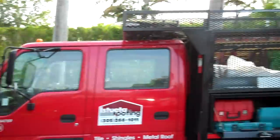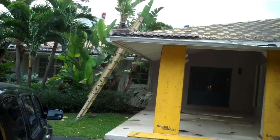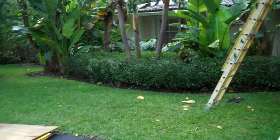Good morning, Joe with Strader Roofing. I'm going to show you a video of a tear off. This is a re-roof — a tile re-roof that we're going to be doing here in the beautiful city of Kendo — and I'm going to show you a few steps that we've done here so far.